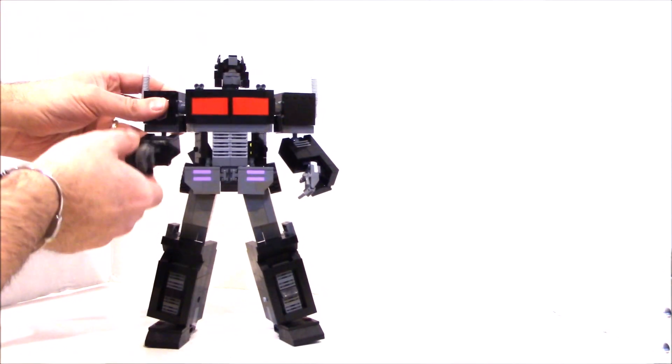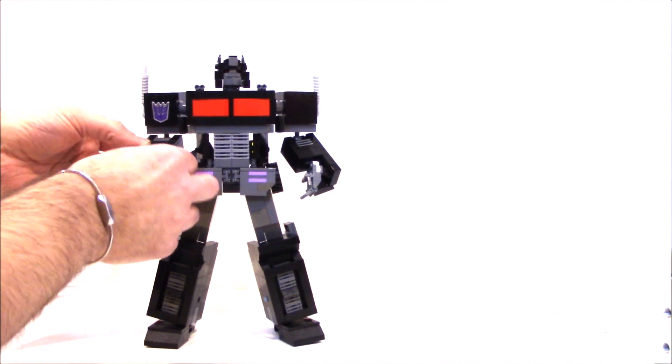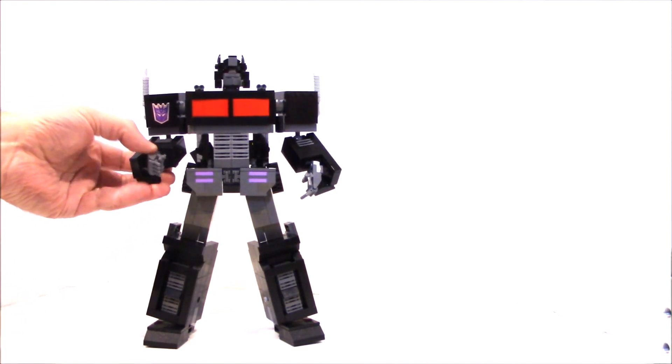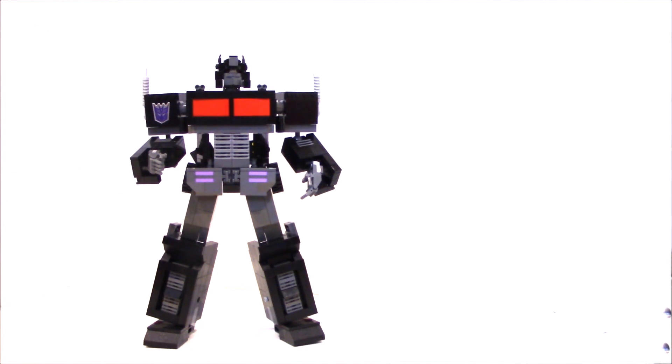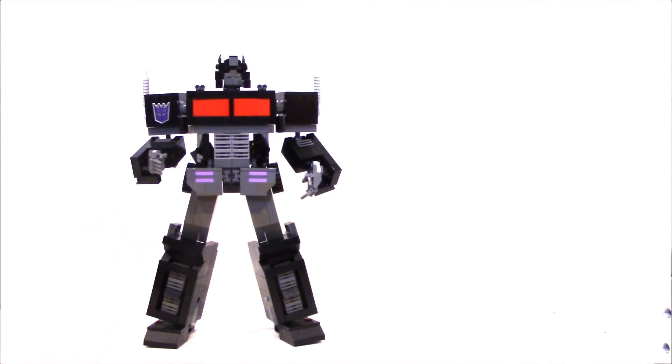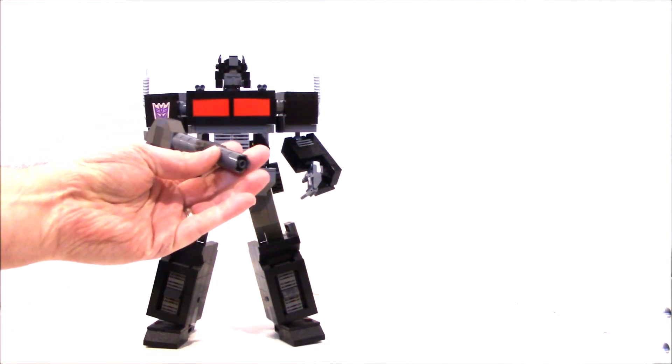Very sturdy, solid figure. Articulation includes ball joints in the head, ratchets in the shoulders, large ball joints in the elbows, movable fingers, small ball joints in the wrists for wrist positioning, ball joints in the feet, ratchet joints in the knees, ratchet joints in the hips, and you can move the skirts in and out for positioning.